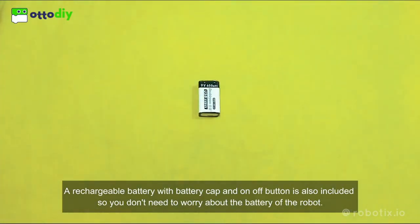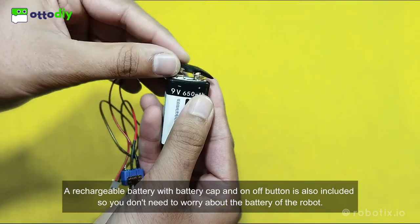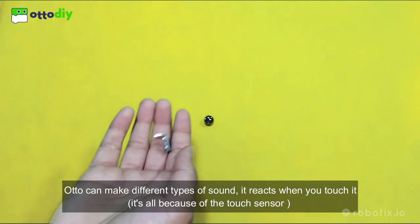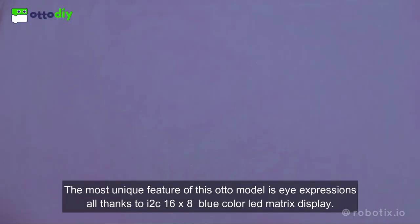A rechargeable battery with battery cap and an off button is also included, so you don't need to worry about the battery of the robot. Oto can make different types of sound. It reacts when you touch it — it's all because of the touch sensor.